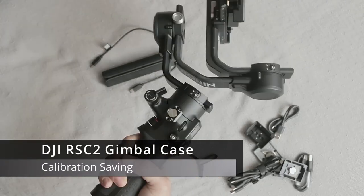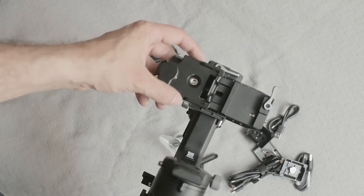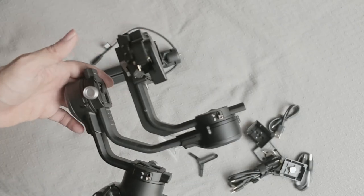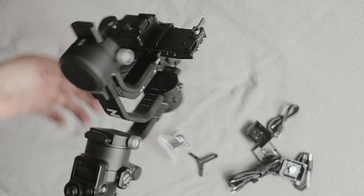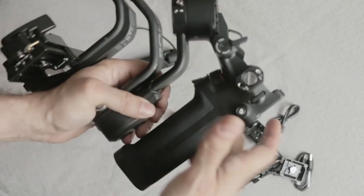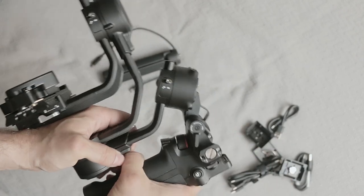I was looking for a case for my DJI Ronin RSC2. I put a quick release plate on it to match my Manfrotto plate, and I was looking for a case I could use where I didn't have to unlock everything, put everything back to the default position, and fold it up. I just want to save some time on each shoot and not have to calibrate everything.